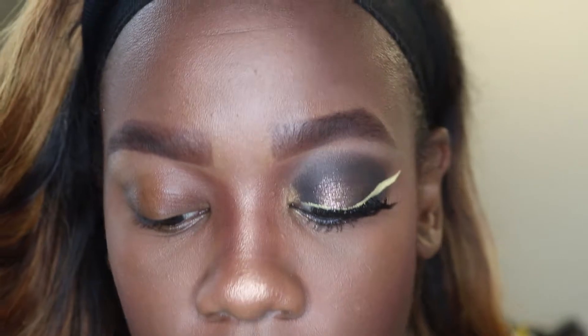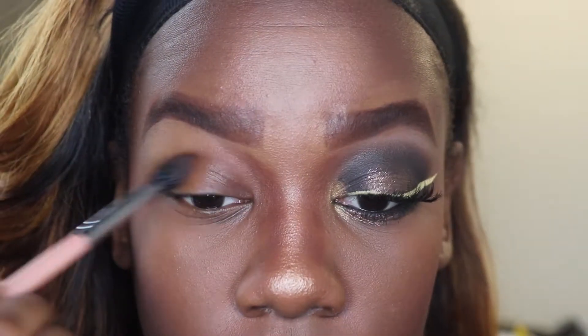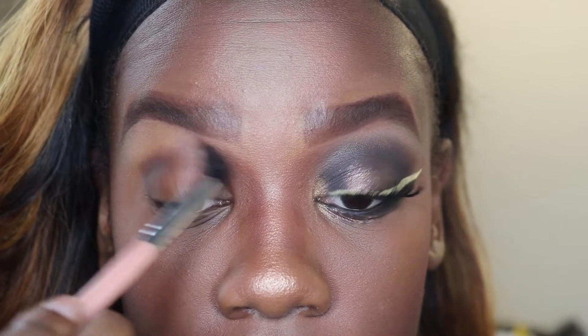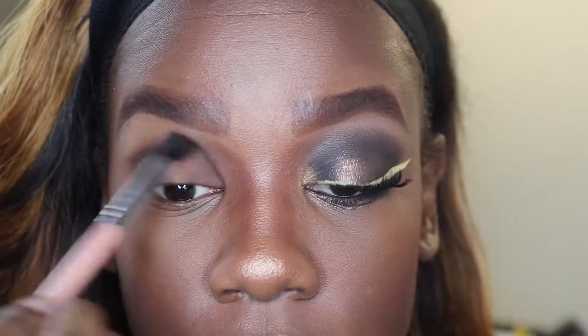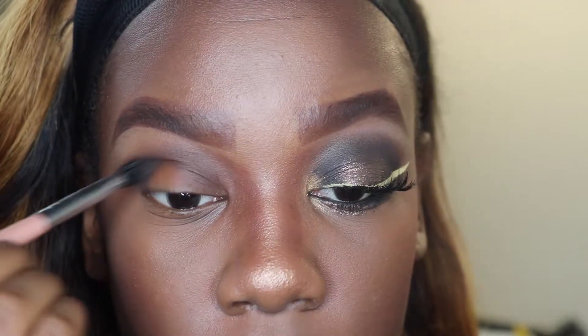So what I'm going to do first is start with my transition colors. As always, I'm using the Tarte palette — specifically the colors Multitasker and Dreamer, which are these two brown colors right here. I'm going to start with Multitasker and try not to bring it too far out, just enough, blending it out. Then with Dreamer I'm going to put that directly in the crease.